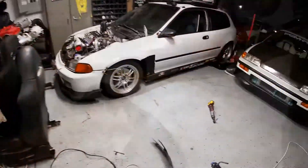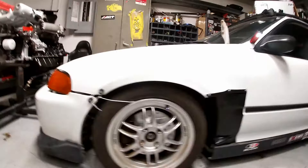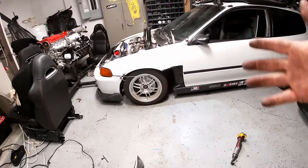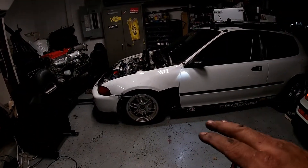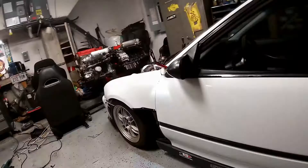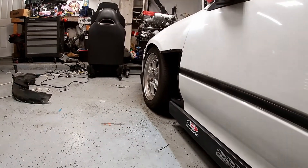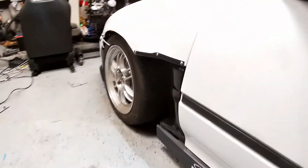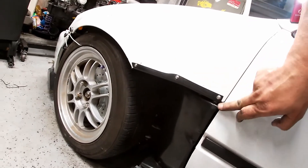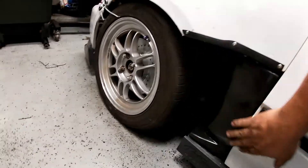Alright guys, there you go — there you have it, there's the hatch right there. That was amazing, huh? So what I'm gonna do tomorrow is get the other side, cut it the right way, put it together, and the hatch will be done. It looks good! That's what you guys want, that's what you guys get. You can paint this the same color as the hatch. I like the line — it's plastic, what you gonna do about it? It looks hot.